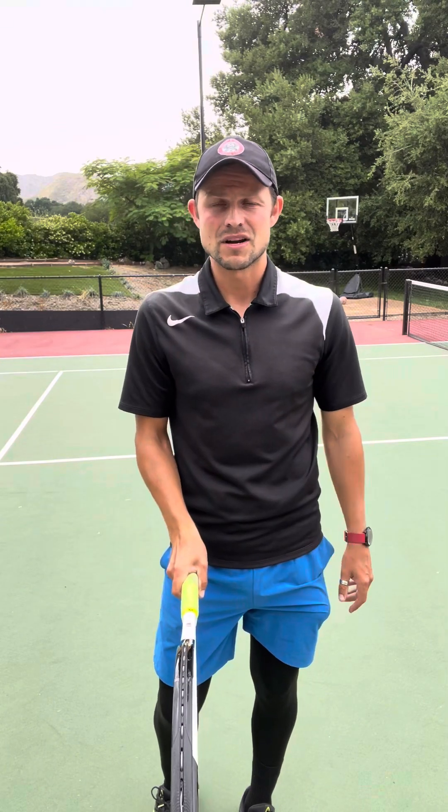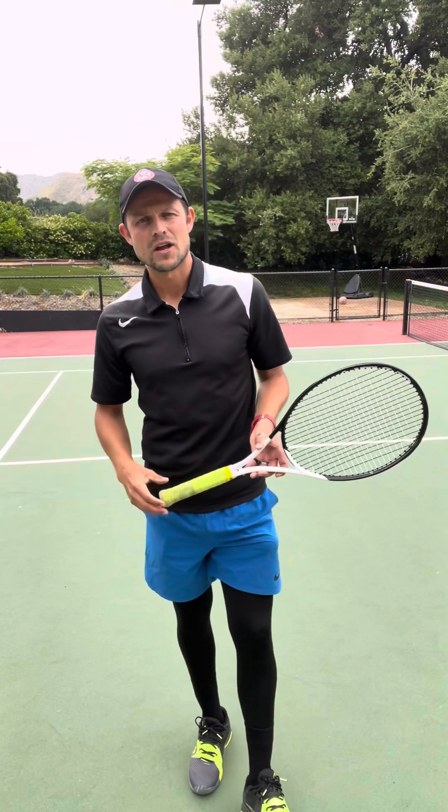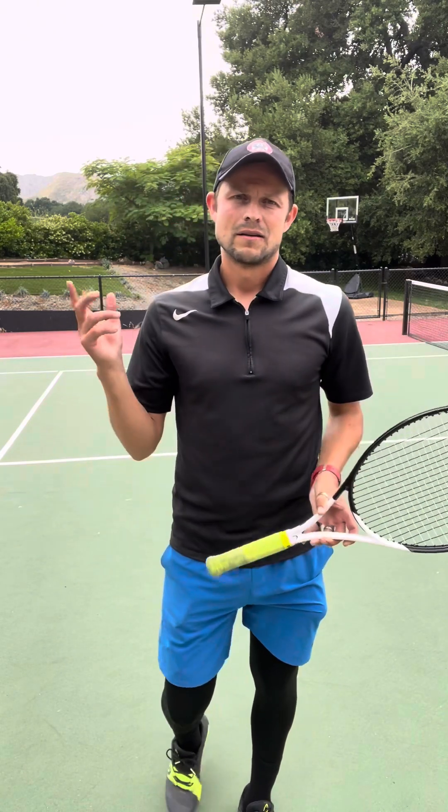Let me know if I missed anything, but those are really really important points: short follow-through, locked wrist, continental grip — you should be in good shape if you do all those. Let me know if you have any further questions. Until next time, go rock the courts.